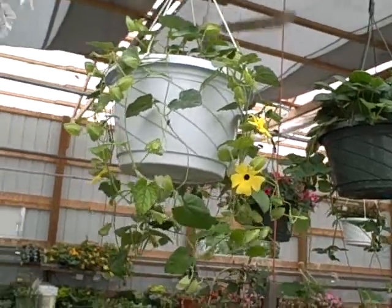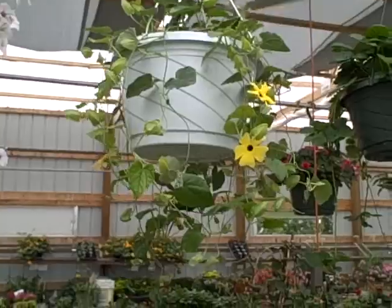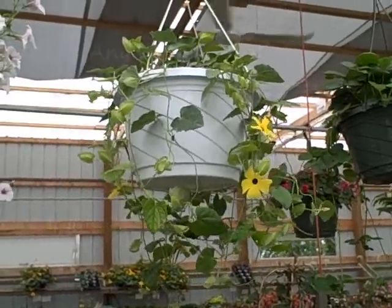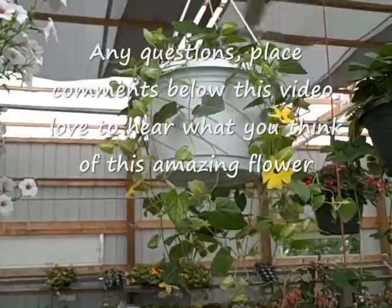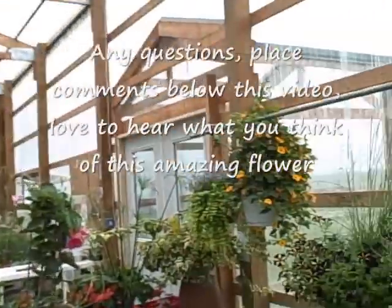But when they do, maybe I'll give you a show, show you later on. Black Eyed Susan vines — wonderful plant. If you want something that blooms a lot throughout the summer, spring and summer and fall, get yourself a Black Eyed Susan vine. This is Diane at the Pick a Fence Greenhouse and Gardens. We'll see you on the next video.